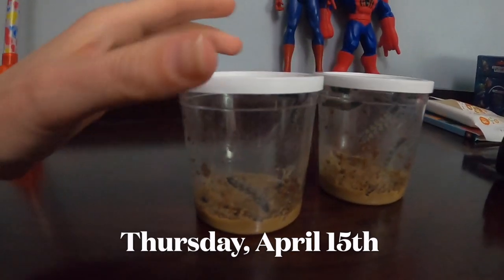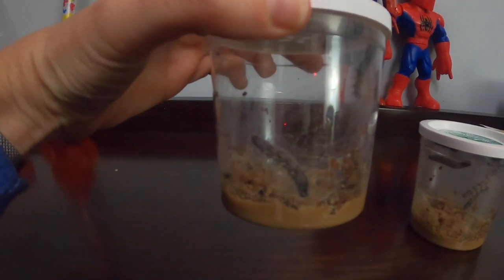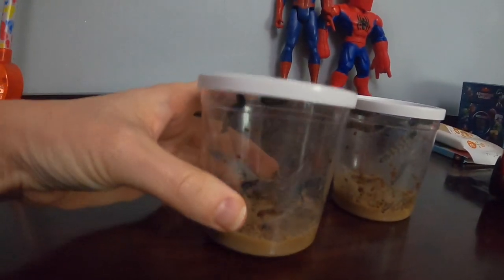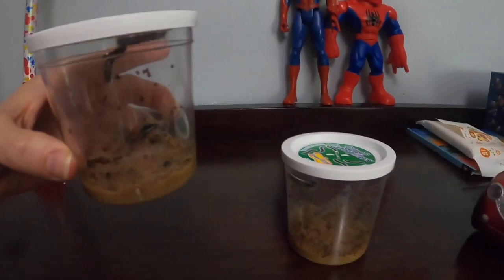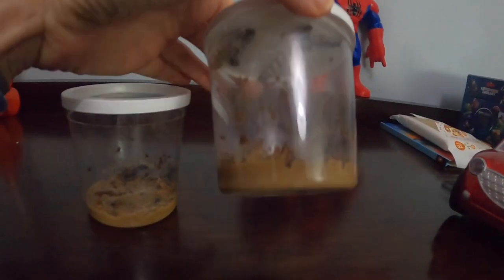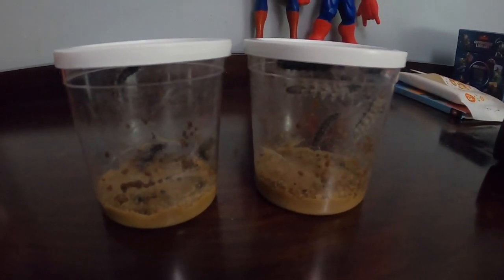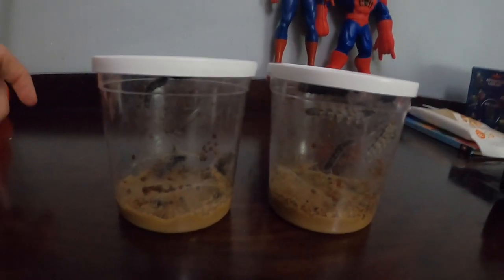This is day five, and as you can see they have grown quite a bit. One cup only has four — maybe one didn't survive. In this one there are two, and two at the top, and the other cup has five. They have like quadrupled in size, which is pretty cool. My son got to show them to his class today, which was fun. Still waiting for them to become chrysalis.